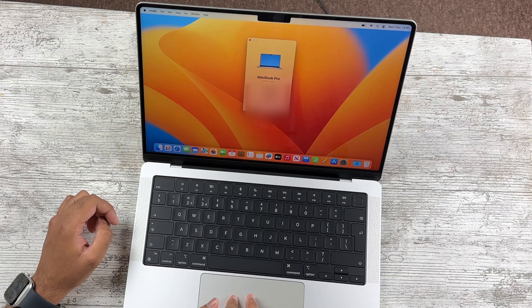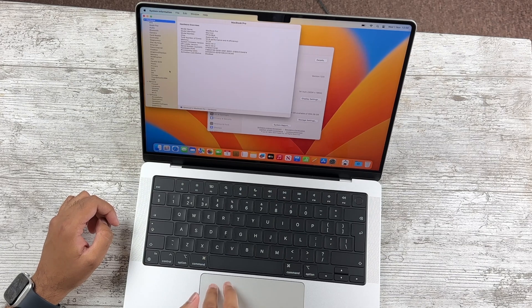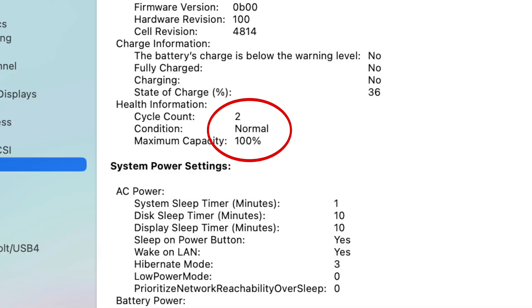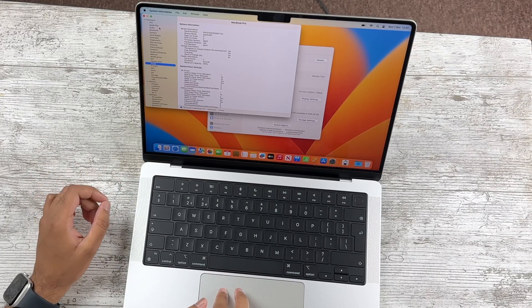Let's get into About This Mac — System Report — Power. Two cycles. Okay, two cycles — that is a non-issue. That's great, that's solid. I'm happy with that.